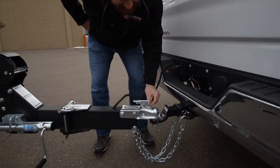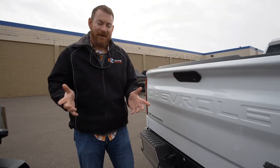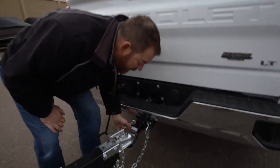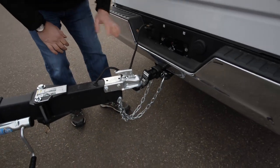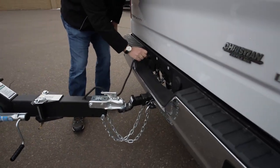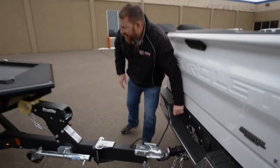First up, I make sure that the safety pin is in on the hitch — I'm good to go there. Next step, and people talk about this all the time, have your chains crossed and make sure that they are properly connected. Then I always just give a little wiggle to the electrical just to make sure my trailer lights are gonna be running.